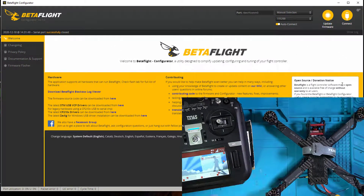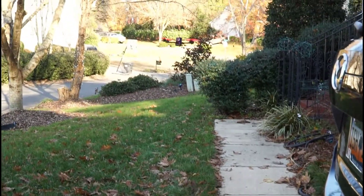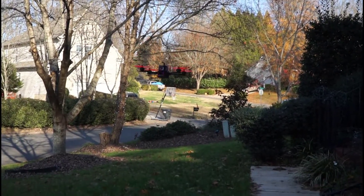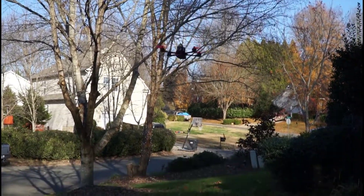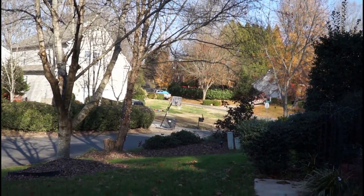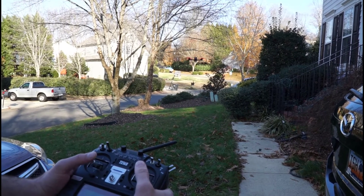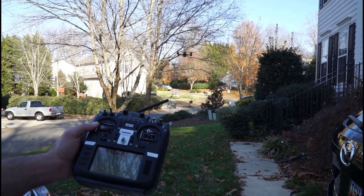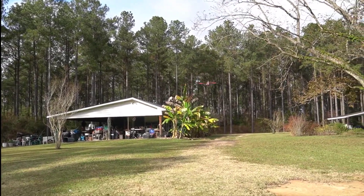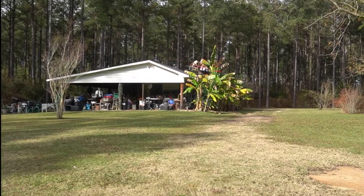Very exciting — inaugural flight. It's like butter, look at that! So here we are, it's a day later and I've had a chance to fly this thing in a larger space than my front yard.